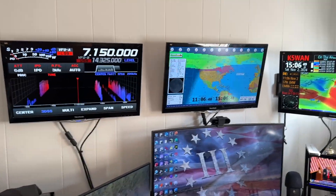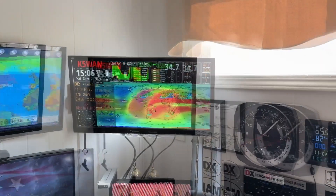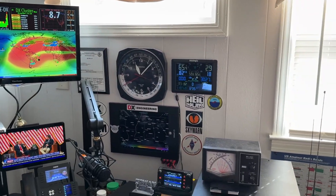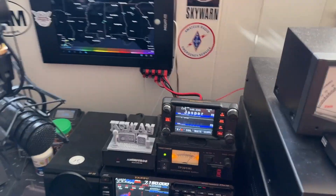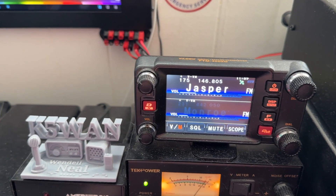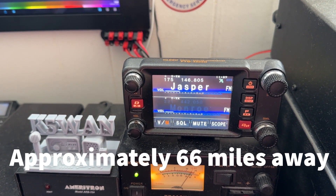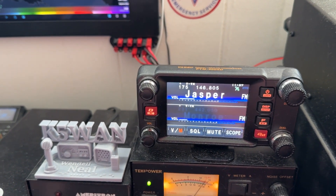Hey y'all, N4HNH. So this is Wendell's shack. Of course, he works with the Hurricane Watch Net — they feed info from ham operators all around the affected area of a hurricane to the National Hurricane Center in Miami, and that helps them with their forecasts and damage reports. Here is the Yaesu FTM-400. I've got it dialed up to the 146.805 repeater and that's our objective — we want to be able to get Wendell into that repeater. That is a main repeater when we have a Skywarn net here. We can trip it, but barely hear it.